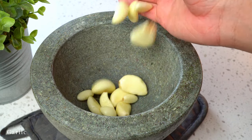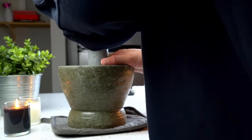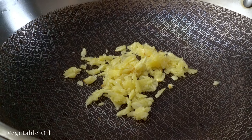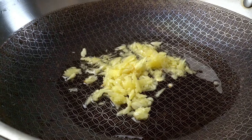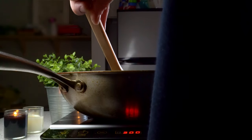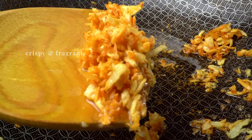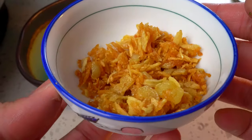We'll need some crispy fried garlic and garlic oil. On medium-low heat, fry some smashed garlic until golden. Keep an eye on it and stir occasionally to prevent burning. We'll set this aside.